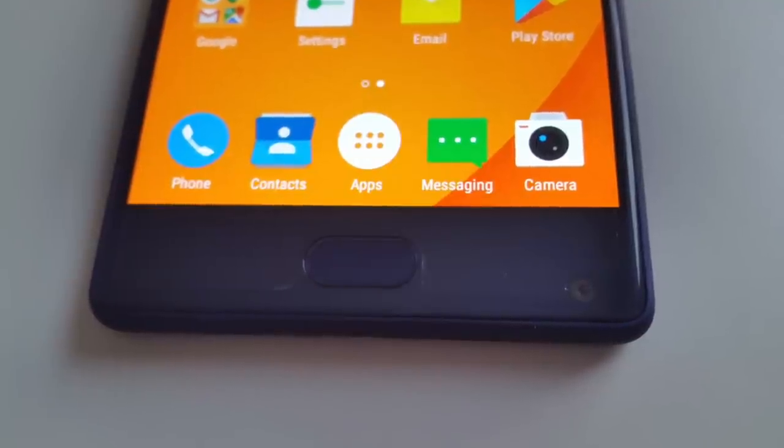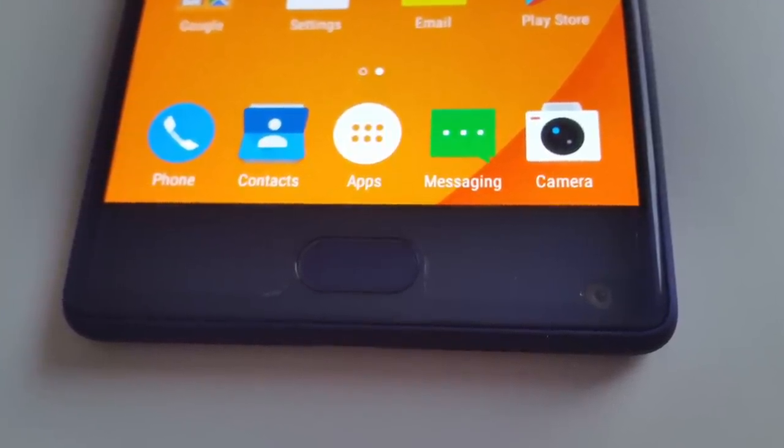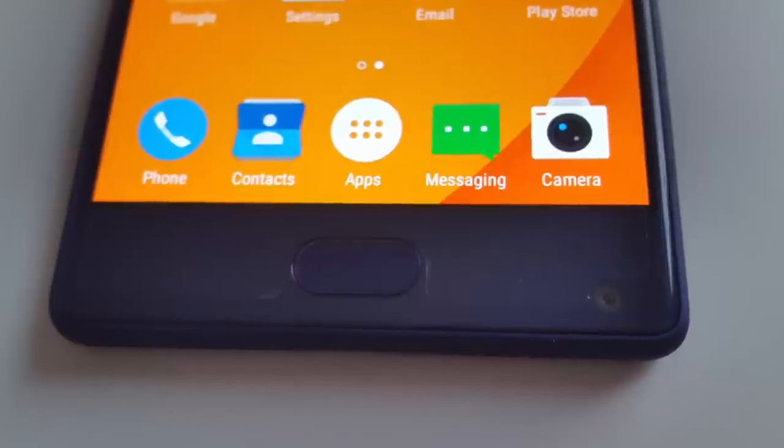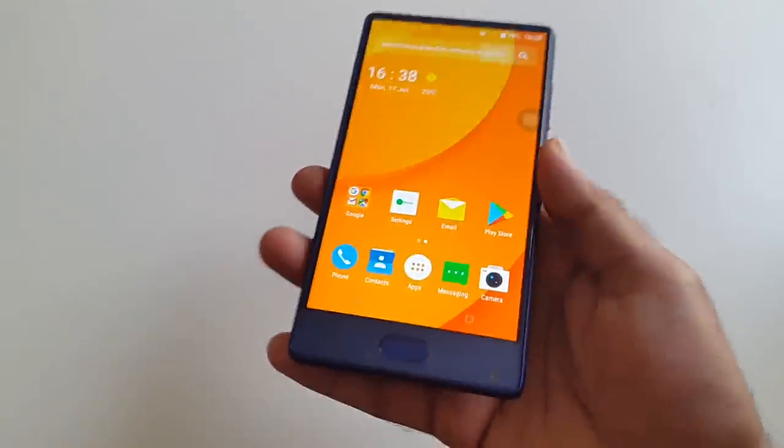At the bottom you have the home button and a built-in fingerprint sensor. The home button is not actually a physical button — it's more like a touch button that does not move when pressed. The fingerprint sensor is very responsive and is supposed to unlock the screen in 0.1 seconds, and it actually does feel that fast.